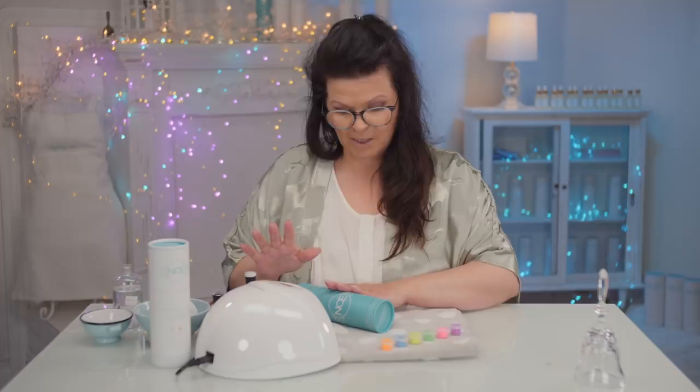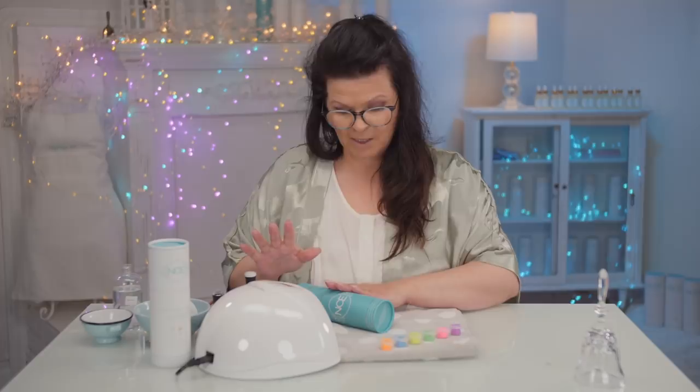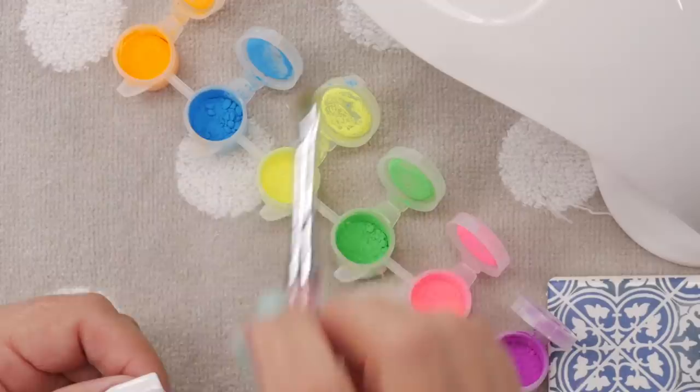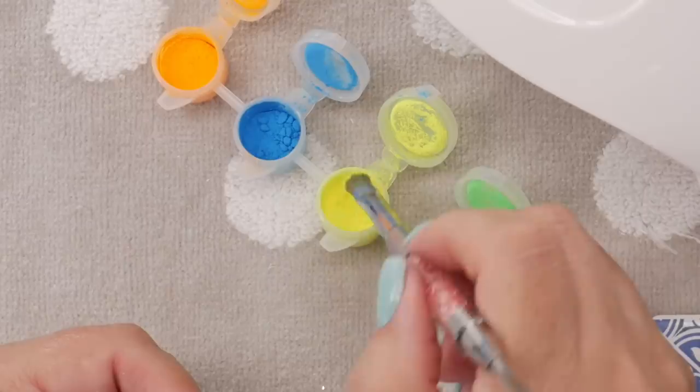I'm going to use the cameraman's skills and with the touch and tap of a gel polish, we're going to do it quick. We're going to need two coats. So here's where you can make a mistake: when you come out of the lamp, don't remove the dispersion layer. You need it so your neon pigments will stick.